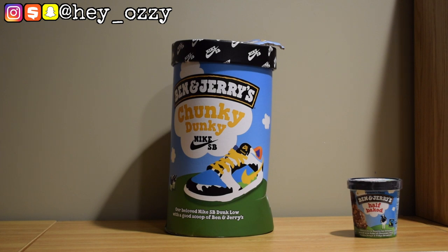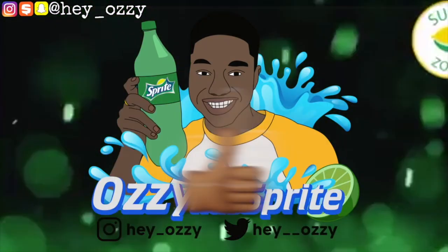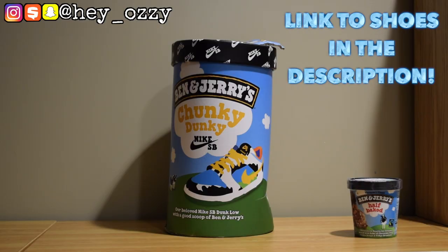Hi guys, my name is Ozzy and today I'm going to be doing a review on the Nike SB Dunk Low Ben & Jerry's, aka the Chunky Dunkey. Nike SB did a collab with Ben & Jerry's, the ice cream company.